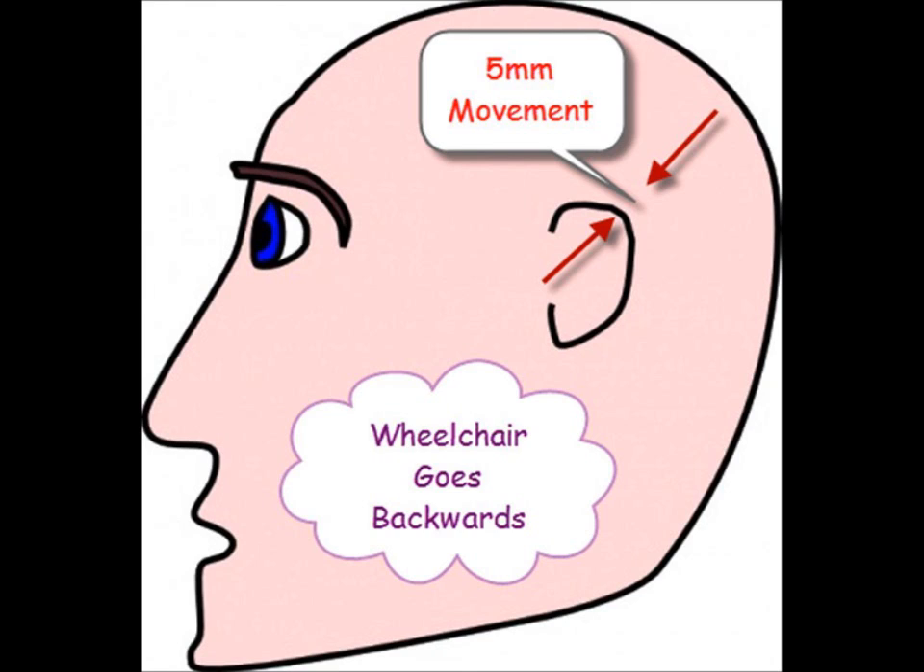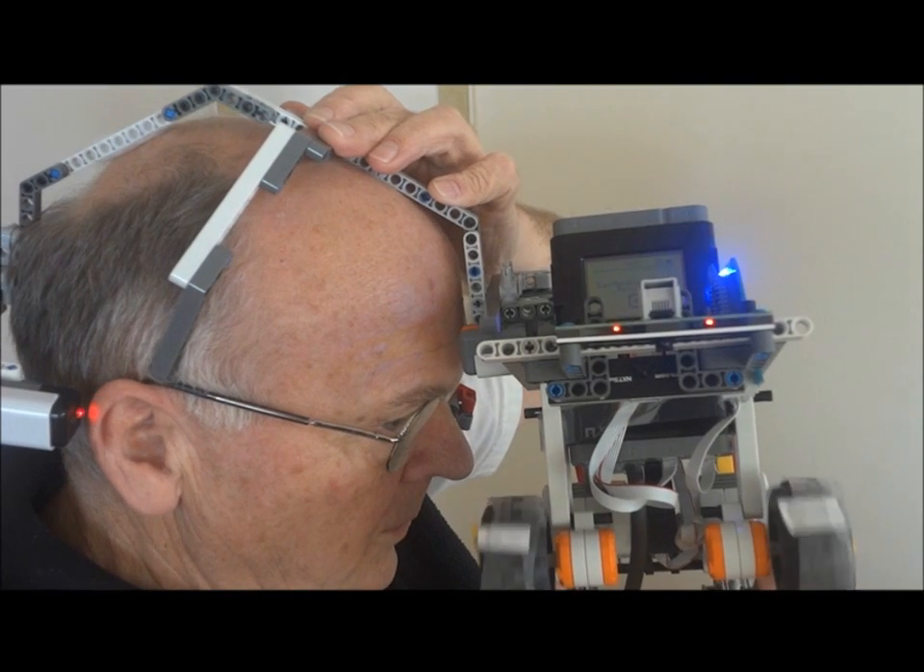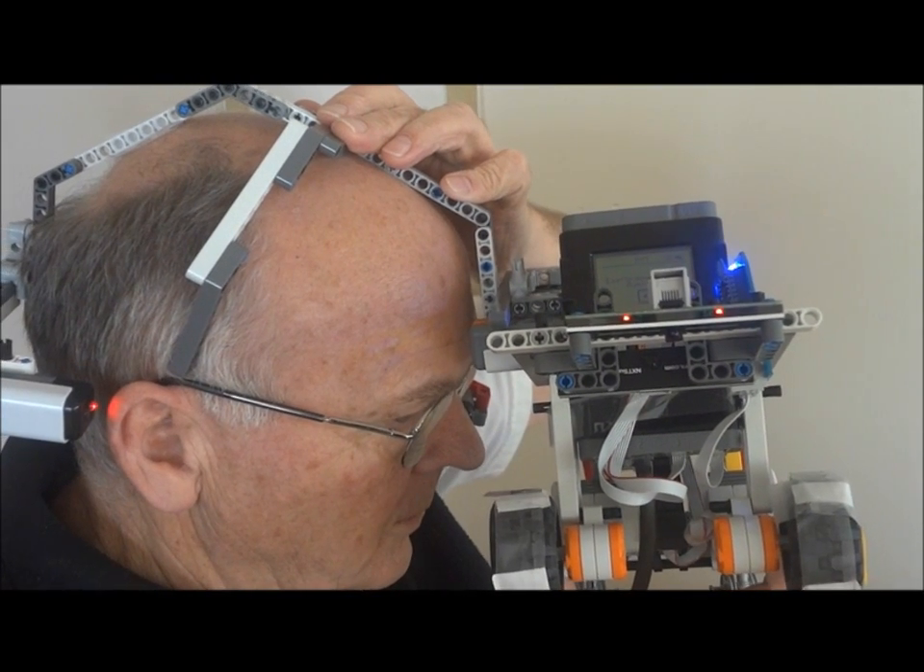We have about a 5 millimeter ear movement that the sensor can detect, and when the ear is back, my robot's program sends the chair backwards. With the ear in its normal position, the chair stops.